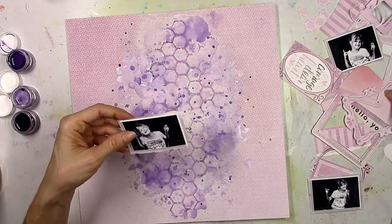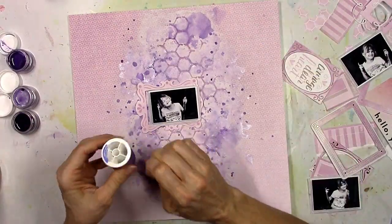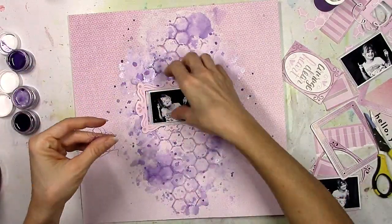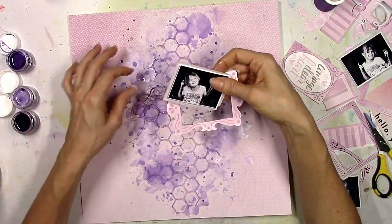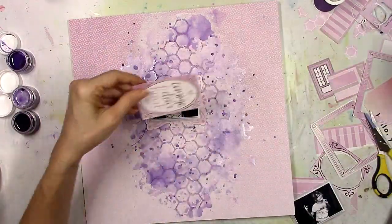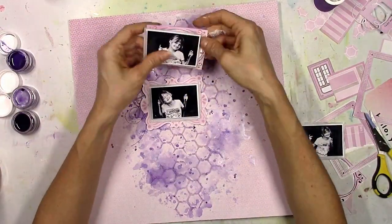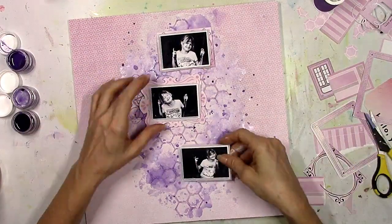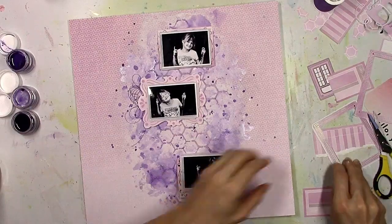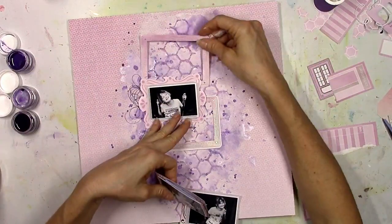This is some foam — I use this a lot. It's just fun foam from Walmart; it's adhesive on one side and it's perfect for adding dimension to your layouts. I use it on embellishments and on pictures — it's great. Now I'm going to start to play around with some thread. I've got three different colors of purple thread that I'm going to layer in. I'm not sure at this point if I'm going to stack my photos crooked or line them up perfectly — it all kind of changes as I go.